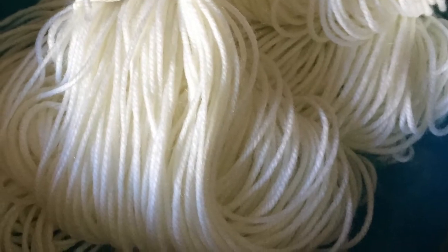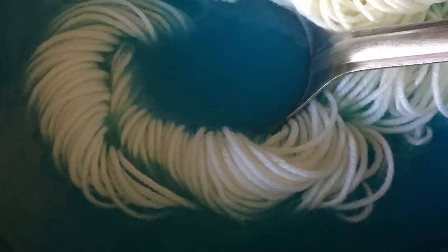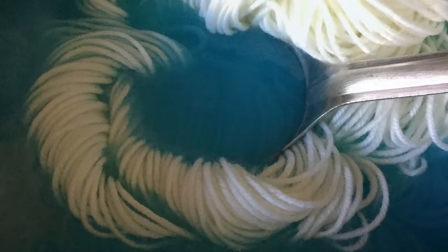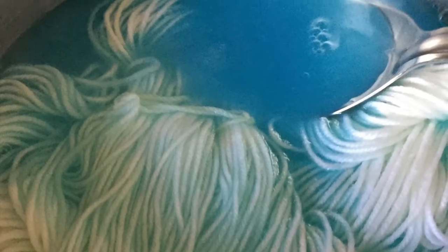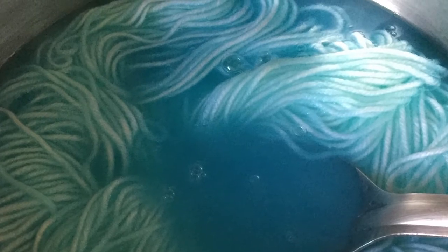Then we're going to squeeze the excess water out of our yarn. Then we're going to drop the yarn down into the dye bath. When you do that it will float on top, so you'll have to press it down with a spoon — pressing it down with a spoon will submerge it into the dye bath water so it will soak up all of the dye.